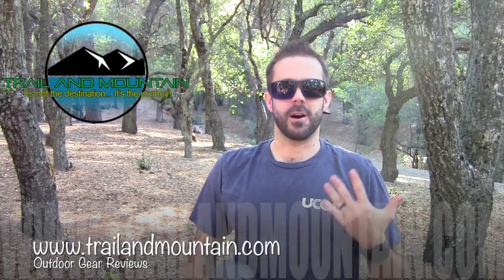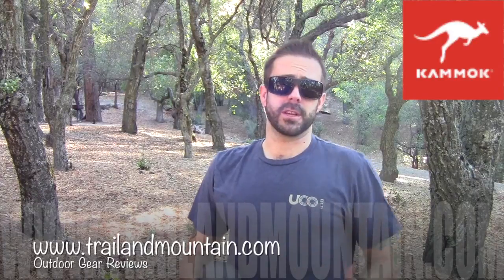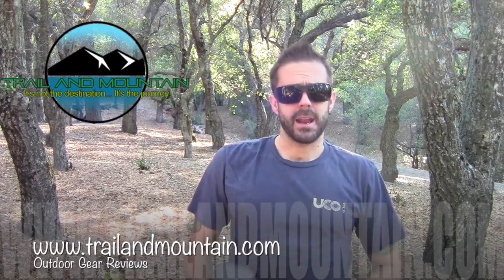Hey guys, what's up? It's Daniel with TrailerMountain.com and today I'm testing and reviewing some hammock gear. This company makes hammocks and they make really, really nice ones. So I'm going to show you what I got.